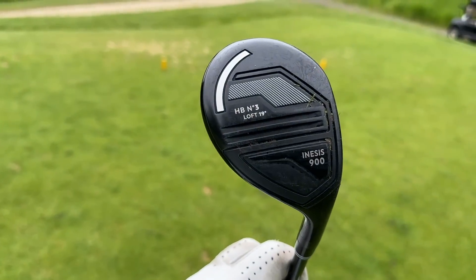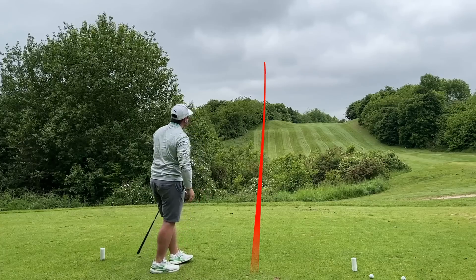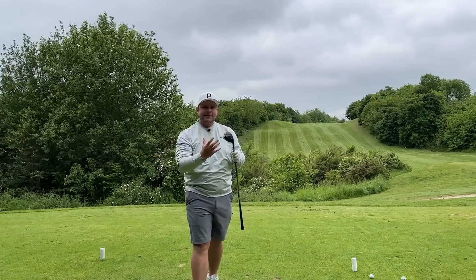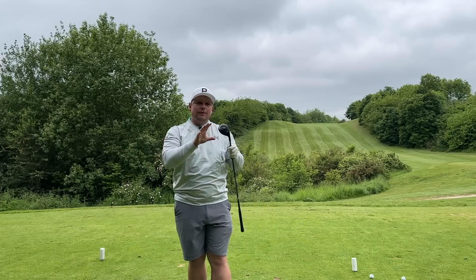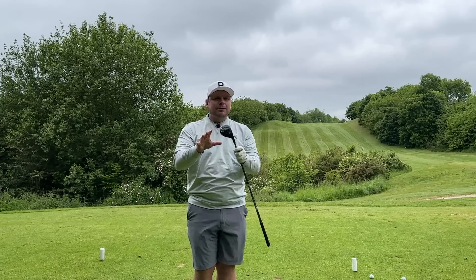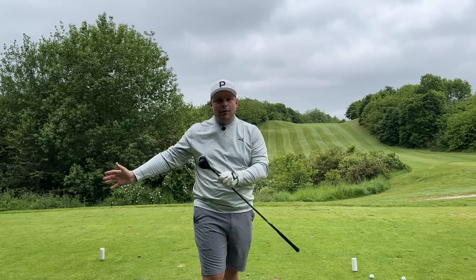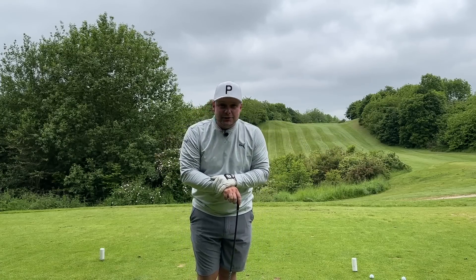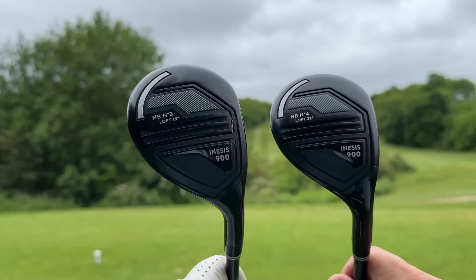Reminds me very much of the old-school baffler technology that Cobra and Founders Club had back in the day. But for me, massively a fan of these. It is so important that you can get an element of forgiveness even when you are not swinging at your best, especially if you're 200, 210, 220 yards away. That is exactly what these golf clubs are designed to do, especially if you can save yourself some money as well. Hybrids are a club where they're not quite the sexiest club in the bag — it's not a brand new shiny driver — but it could be a club that saves you shots.